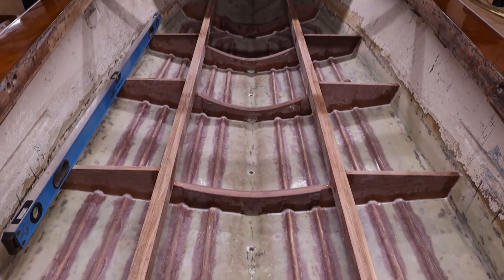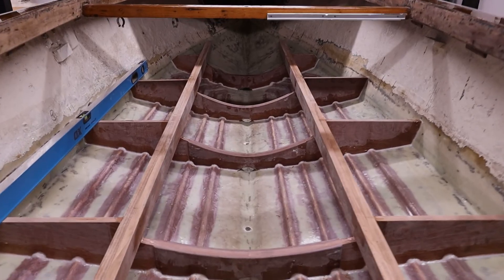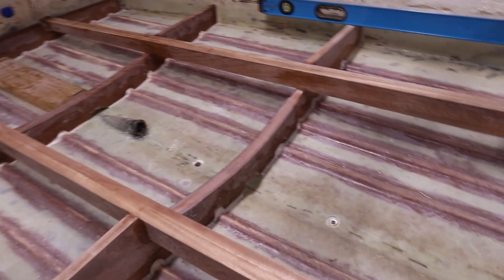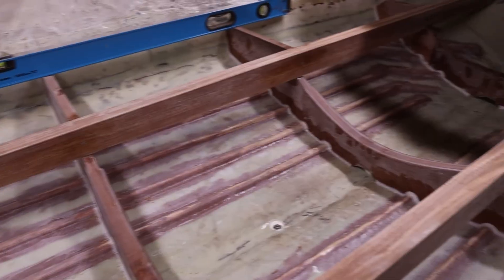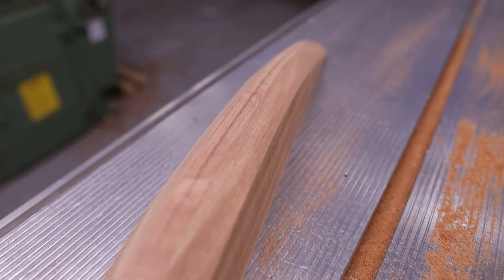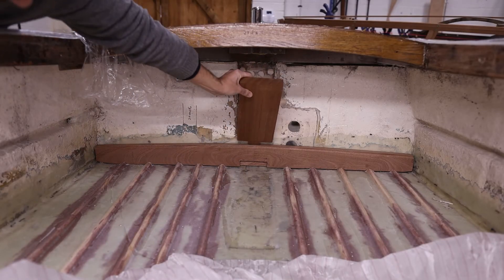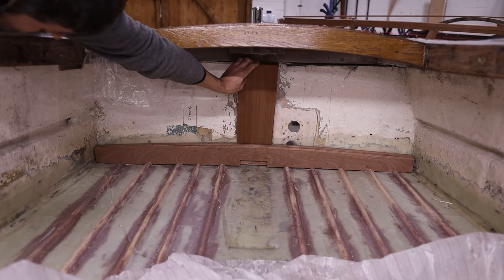Finished shot of all the frames installed and the stringers glued in place — we've got some nice structure back inside that boat now, which is a really good feeling. There are a couple more bits of timber still to install: the little half-moon piece going forward in the stem (the gripe), another piece that fits just above that up in the top of the stem which would carry a bow eye, and the vertical timber that runs from the transom bow up into the lifting eye on the aft deck.